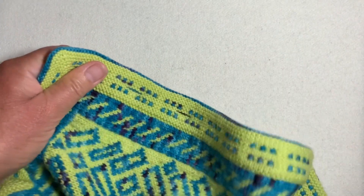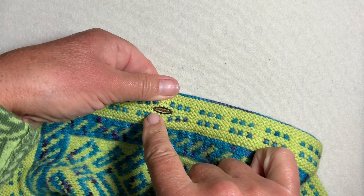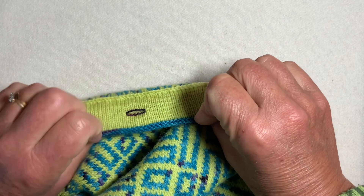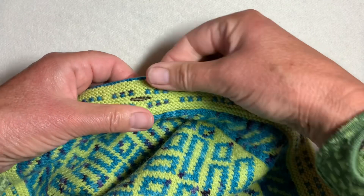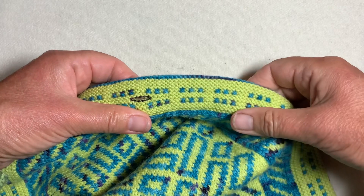Here it is in a slightly different situation: the buttonhole has been put in between the garter bumps, and on the back of the band it's stocking stitch, but it still gives a very beautiful elegant band. Essentially it's still two layers of stocking stitch connected, it just happens to be surrounded by garter stitch.